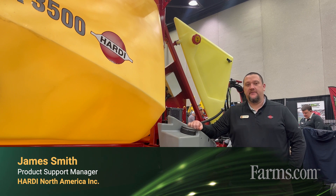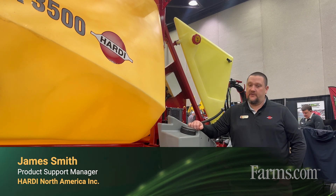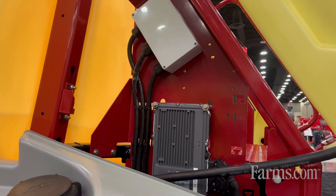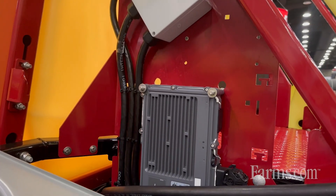Hi, I'm James Smith with Hardy North America. We're here with the Navigator 3500 today. We're introducing our new electronics platform in the US called the SmartCom. There's one located right here underneath the clean water cheek on the right hand side of the machine. It's a brand new electronics platform for the US market.